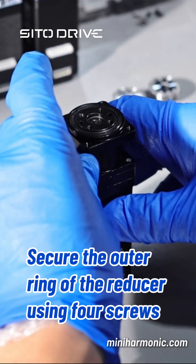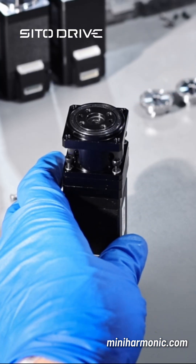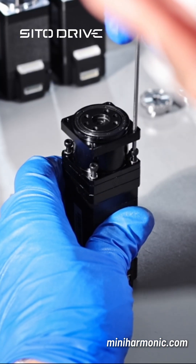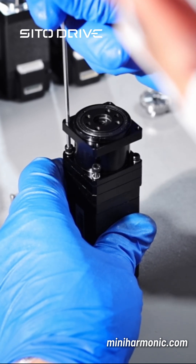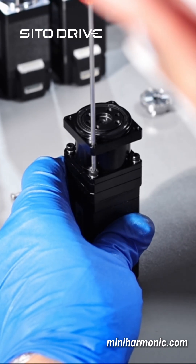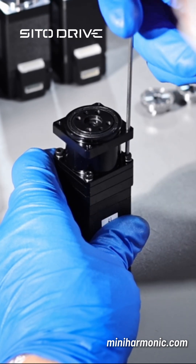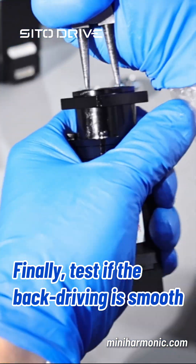Secure the outer ring of the reducer using four screws. Finally, test that the back driving is smooth.